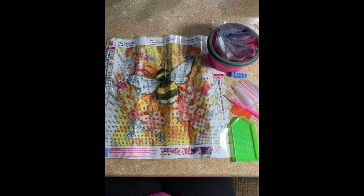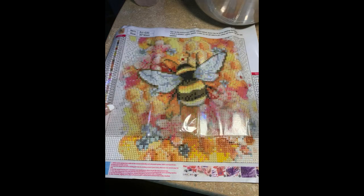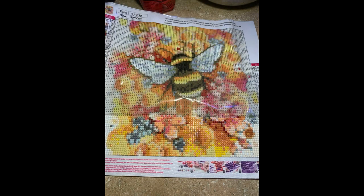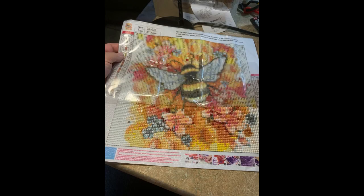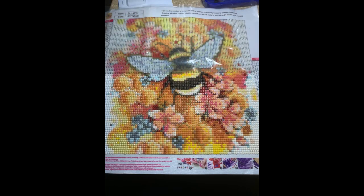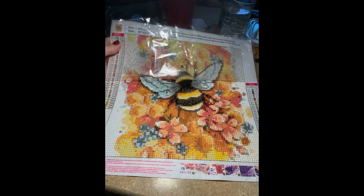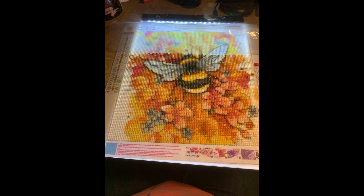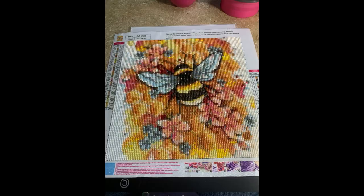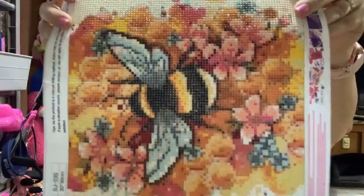I wanted to put music to this part but apparently I keep getting copyrighted, so I'm not. These are pictures I took as I finished each little section, just to show you the progress. Not sure you can tell real well exactly what I did, but it sort of shows you. Like I said, it took me a full year to actually accomplish everything. My daughter had given me a backlight and it really helped. And of course now it's done. This is what it looks like up close and personal — what do you think?